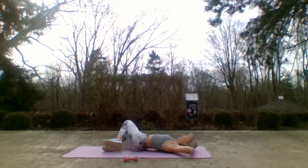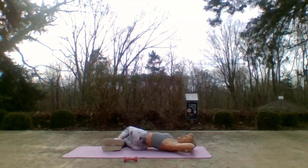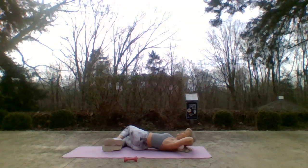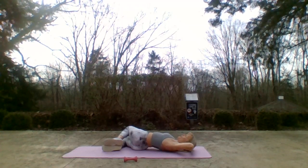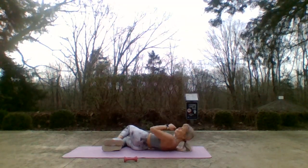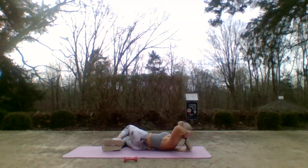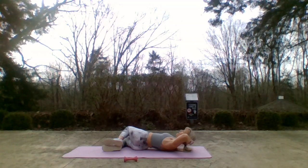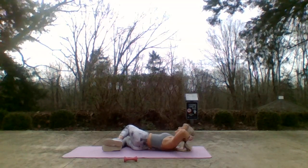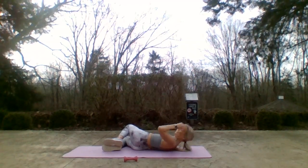Drop our knees to the other side. Chest straight up to the sky, shoulders in a straight line, knees are stacked. Four, three, two — up for two, we go. Down for two — exhale. Does one side feel easier than the other? Make sure that head is just resting in those fingertips — don't you dare take this away from those obliques with those hands lifting you up.